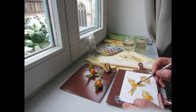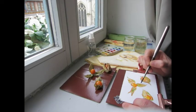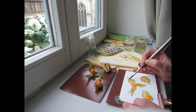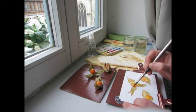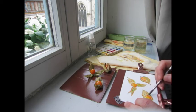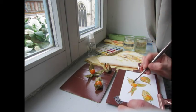A little bit darker mixture here. I'm kind of moving from one part of the sketch to the other to give things a chance to dry. I'm in a warm, well-heated room, so it's drying pretty fast.